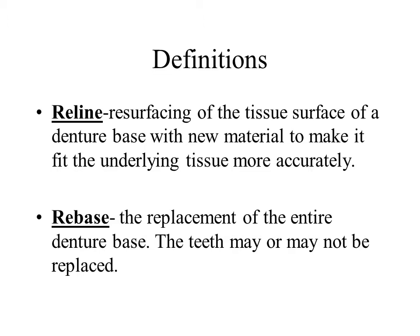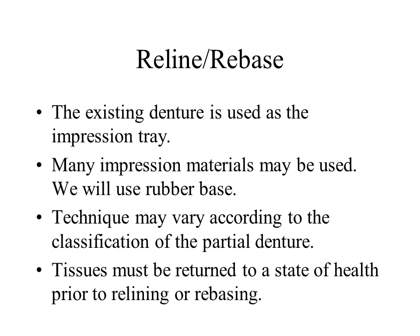In addition, when required, the teeth may be replaced also. Although both are routinely employed in dental practice, rebasing is much less common. In both situations a new impression is required. Impression materials commonly used are rubber base and PVS.